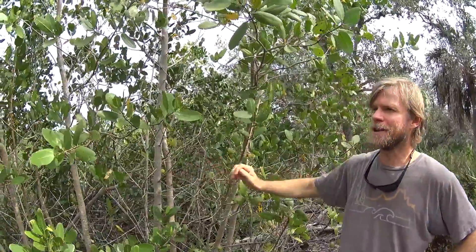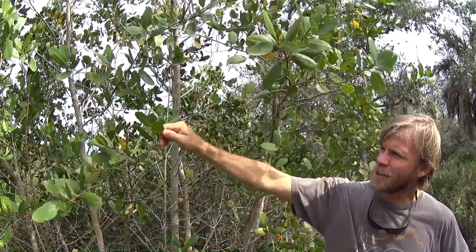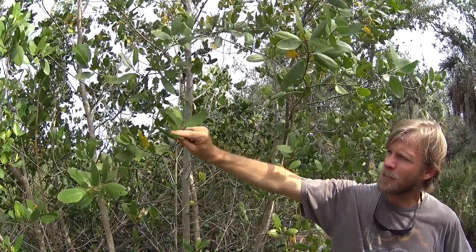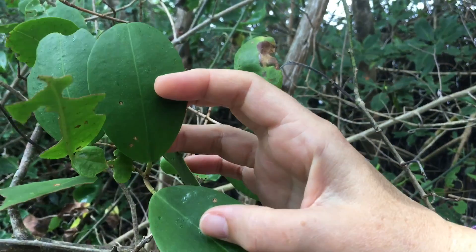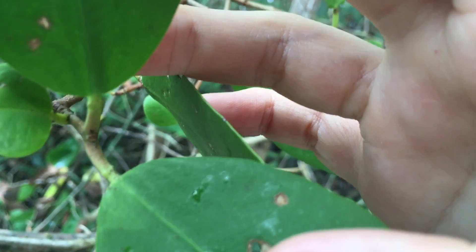Here we have a white mangrove, the third type of mangrove typically found in the mangrove forest. A couple of ways to identify it: the bark is a lighter color, which is a good indicator of the name. The leaves are more oval shaped, also waxy, and a lighter green color — a little bit wider and more oval shaped than the other two varieties. You'll also see at the petiole of the leaf a little nodule, which is where the white mangrove extrudes its salt.